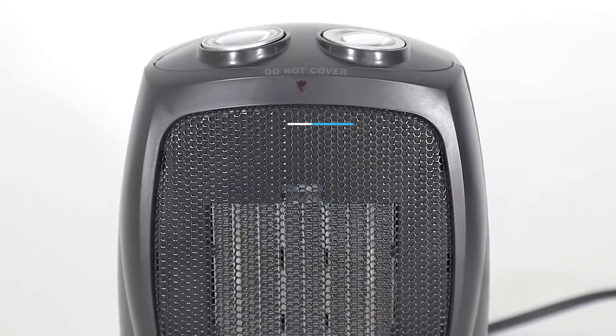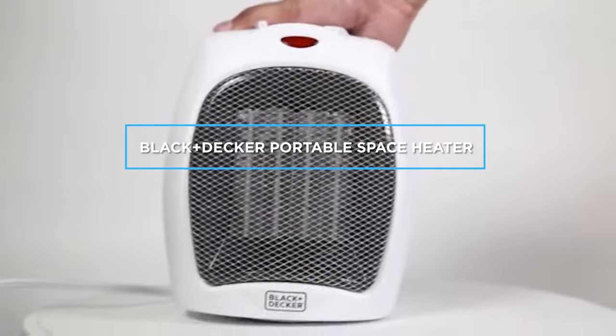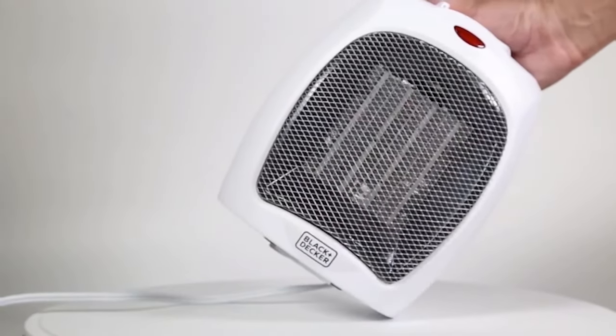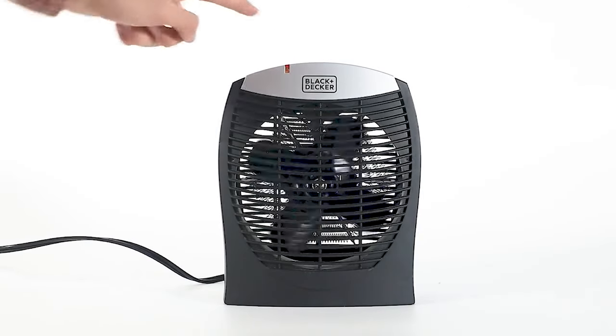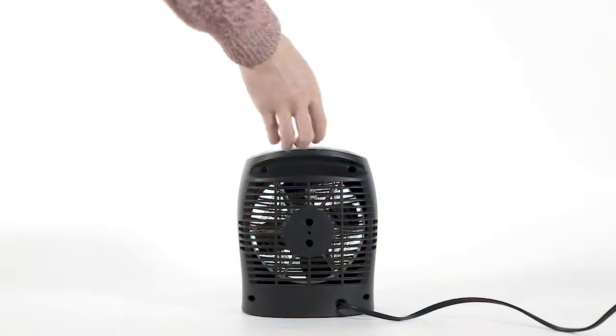Welcome to our video review of the Black and Decker portable space heater. If you're in the market for a reliable and efficient space heater, then this might just be the one for you. In this review, we'll be taking a closer look at the features, performance, and overall value of this heater. So without further ado, let's get started.